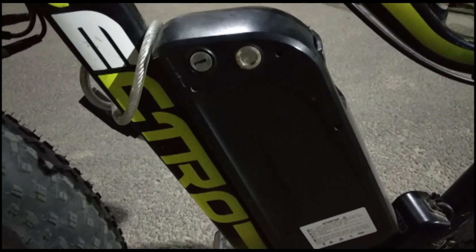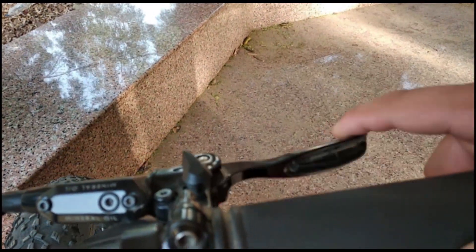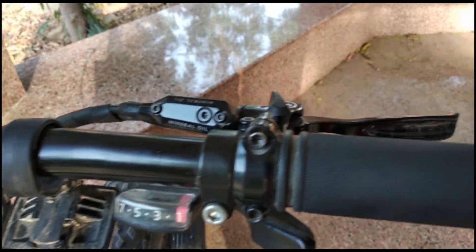That gives you a good backup. Now let's talk about the braking. On the bicycle you can find Tektro company hydraulic disc brakes — 160mm — with a brake sensor on both the front and rear.